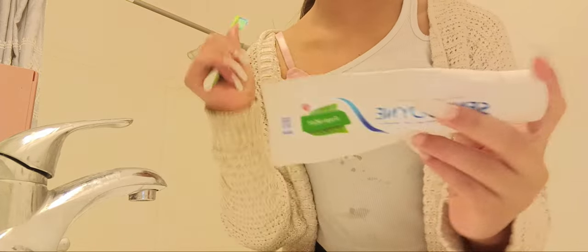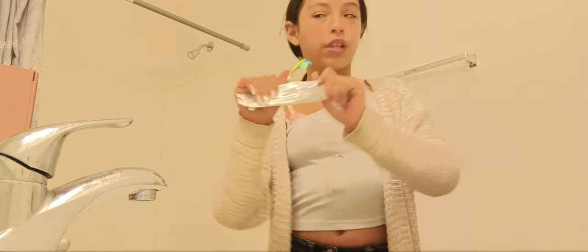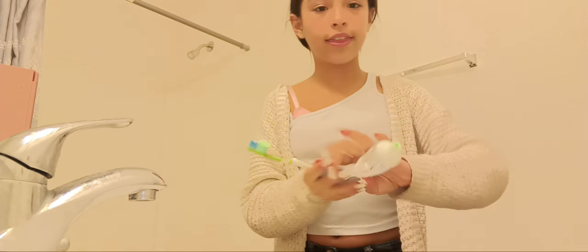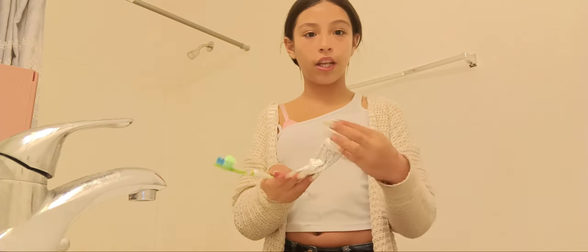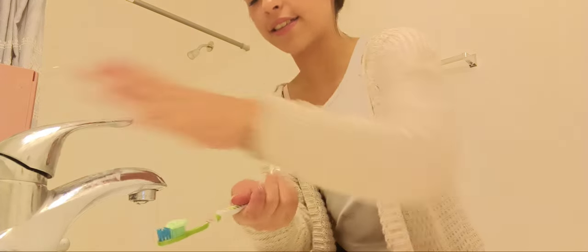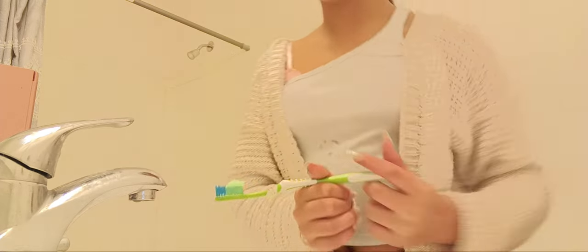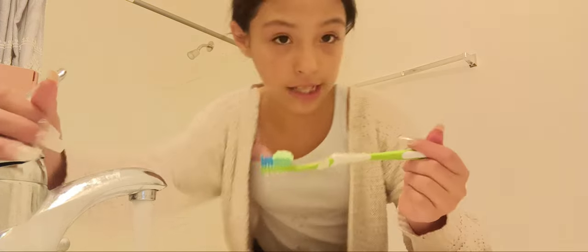That is it for my nighttime routine skincare. Now let's do teeth — I use this toothpaste because it really helps since my teeth are really sensitive. Like I can do anything and my gums will start bleeding. It's not that sensitive that just touching it makes it bleed — it depends on what kind of texture I use with my toothbrush. Let's brush.